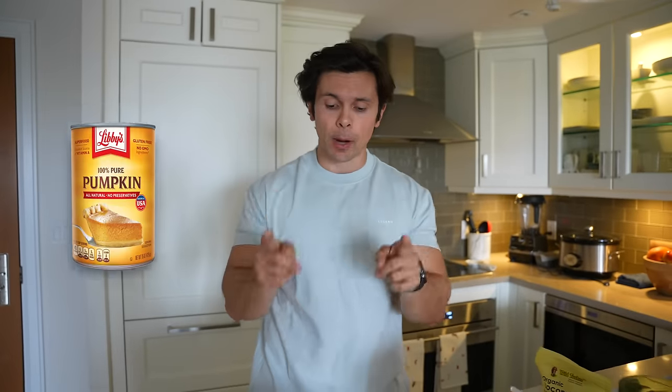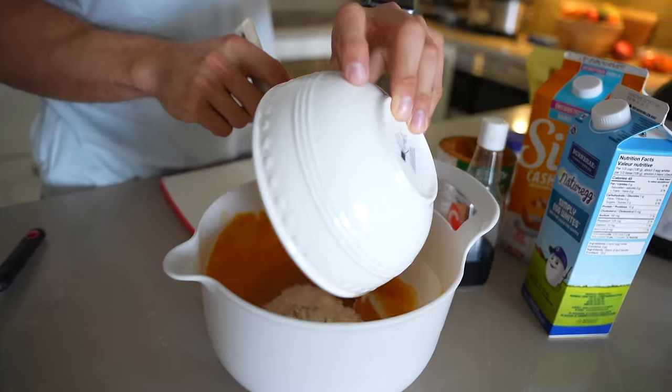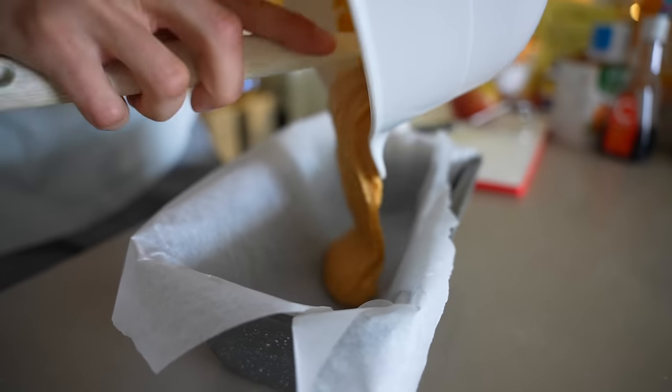For the wet ingredients, you're going to need some canned pumpkin, cashew milk, egg whites, and vanilla extract. For the dry ingredients, you're going to need one scoop of protein powder — I'm using cinnamon roll, it goes really well with the pumpkin — some more cinnamon, baking powder, and sea salt. We're going to mix up the wet ingredients, then add the dry to the wet and get everything combined. We add the batter to a pan with some parchment paper.